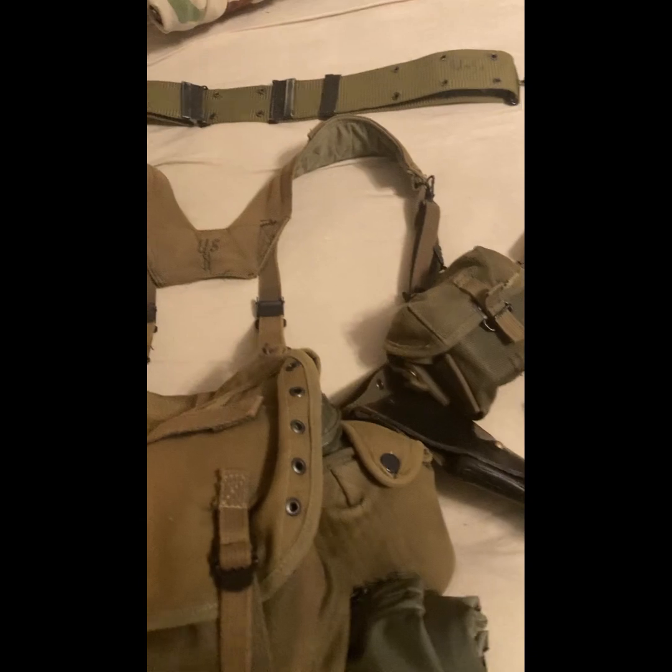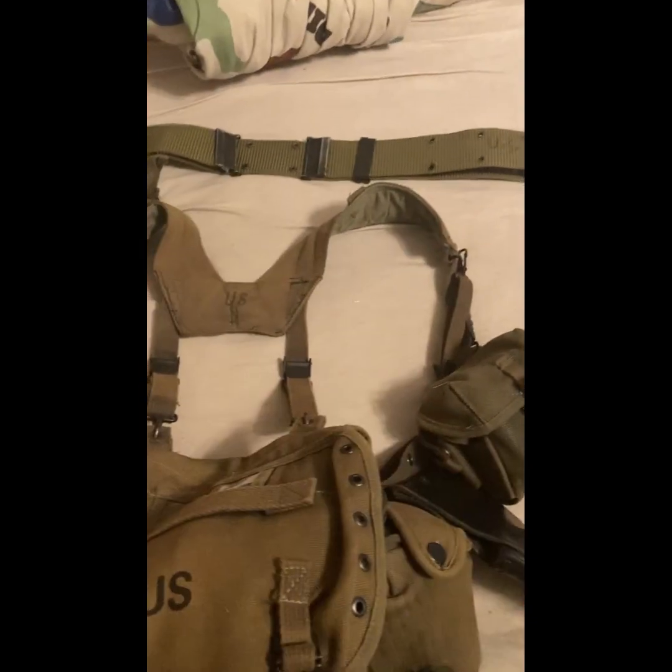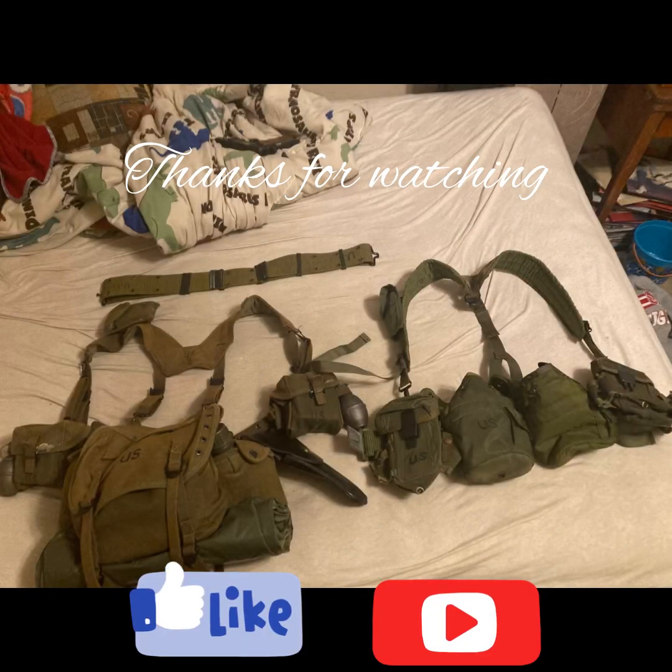That's about it, guys — that's the comparison between the M67 and the M56 equipment. Thank you for watching, and I'll see you next time.